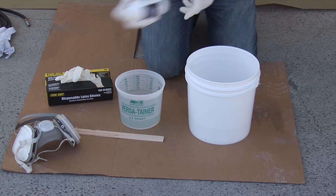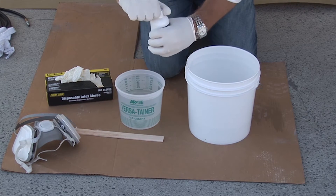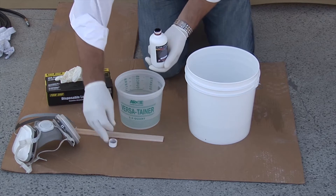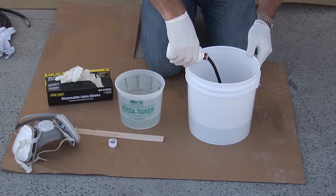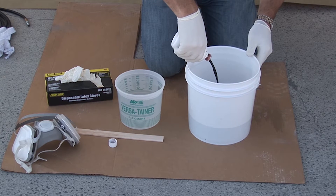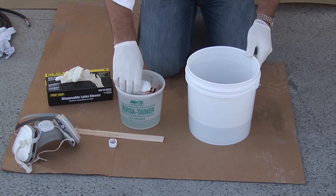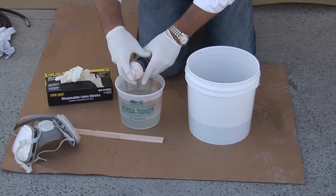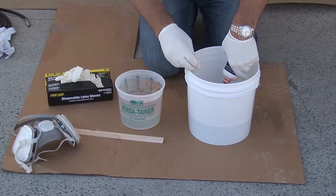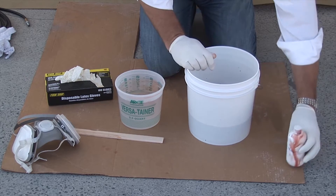Mixing the floor color litho dye is simple. Start by shaking the container well. We've already placed half the water in the mixing container, keeping half the water available to clean out the bottle. Start by dumping the contents of the dye into the mixing container. Now we'll use some of the remaining water to rinse the dye container out. Now that we have all the color into the mixing container, we can add the balance of the water.